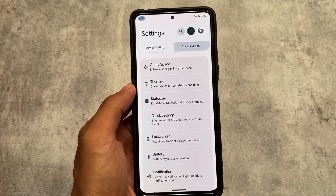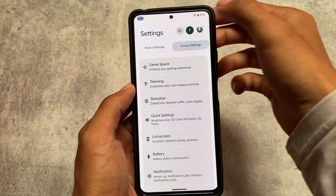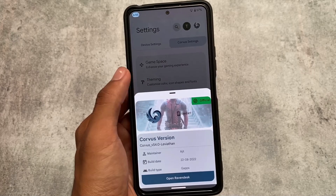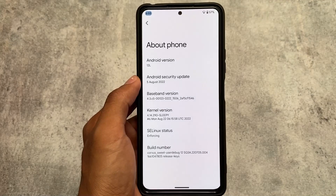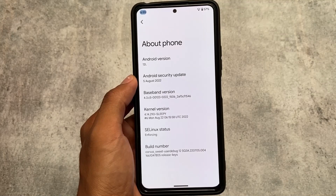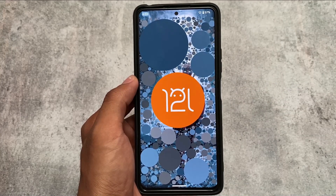Corvus version 4.0 is already released and I made a video on this version, but I mentioned I would cover some changes I missed. So this is that follow-up video. The version is the same one I covered approximately 10 days ago. It's based on Android 12L with the August security patch, which was expected.